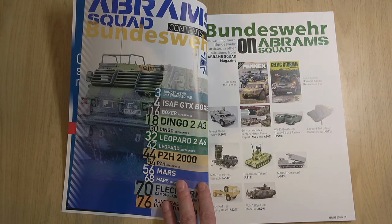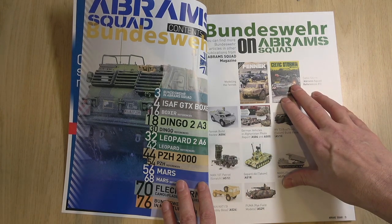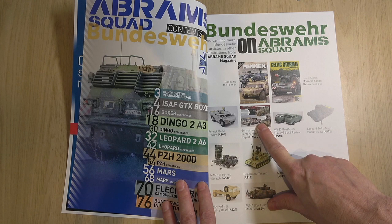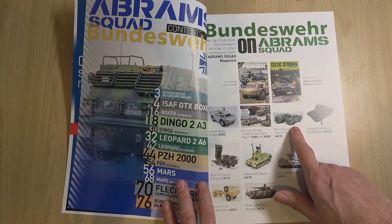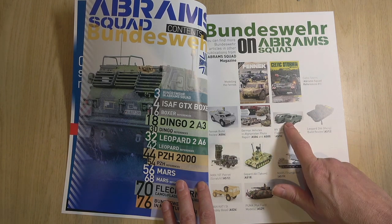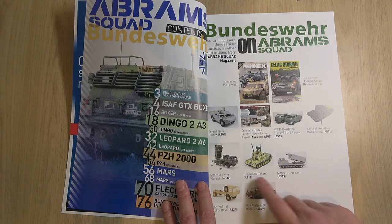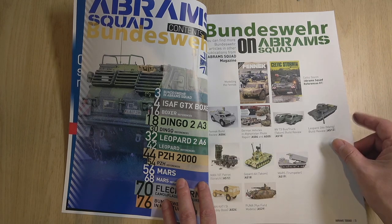That's a reference volume full of Bundeswehr equipment. We're going to see a Fennec — actual vehicles in Afghanistan — Tacom, VW Boss, Leopard 2A4, a Gepard, Mars, Puma. So much stuff.